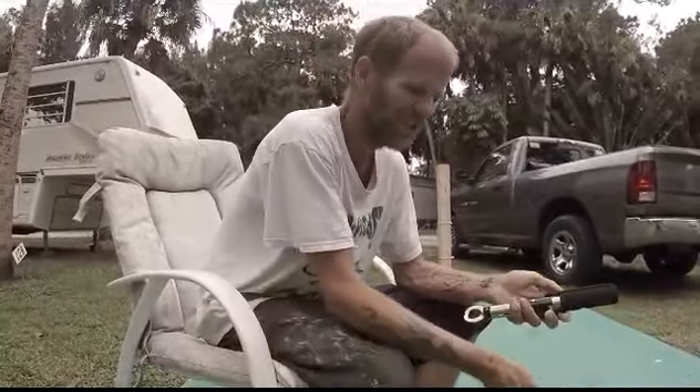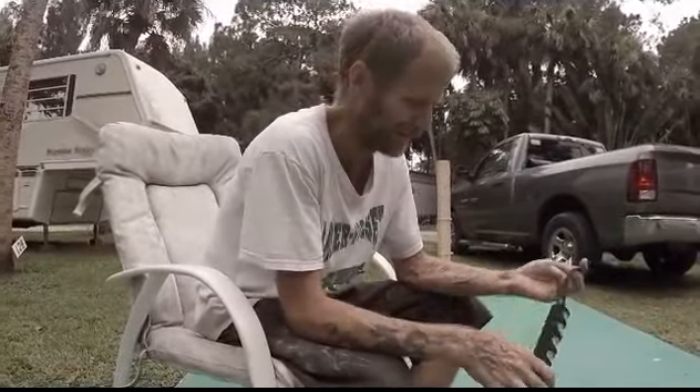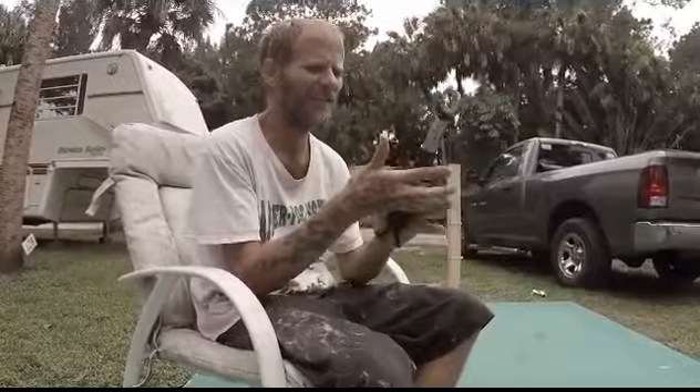He'll chew your finger off, like a sheepshead. Oh man, I would hate to get bit by one of them dudes. You seen their teeth? That's it, there it is.